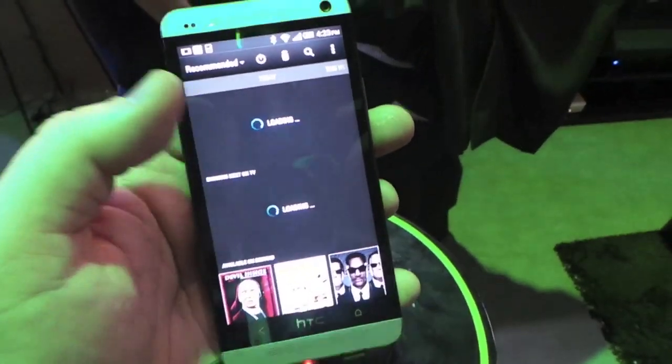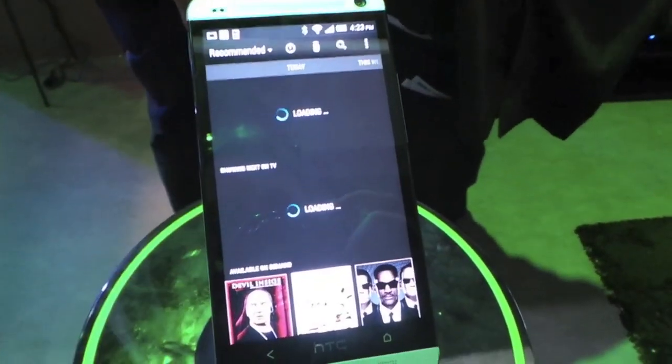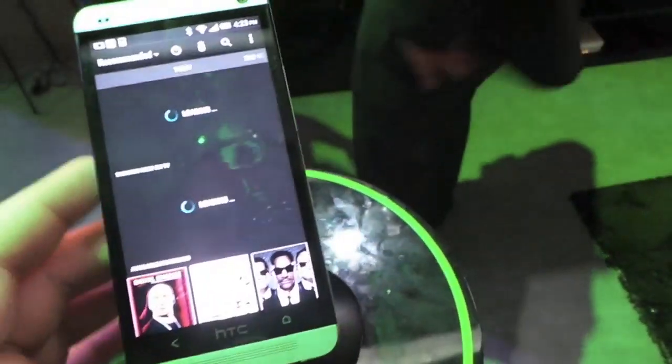It doesn't look like it wants to show us what's on TV. We could actually change the channels doing this. We've seen this in other products from Samsung for example, but not in a smartphone before. It's a really nice value add and it's part of Sense5.